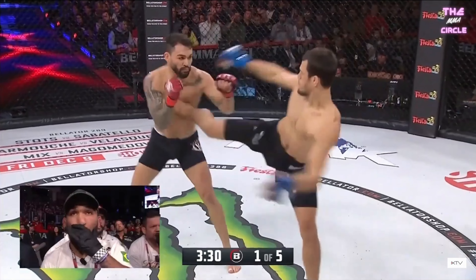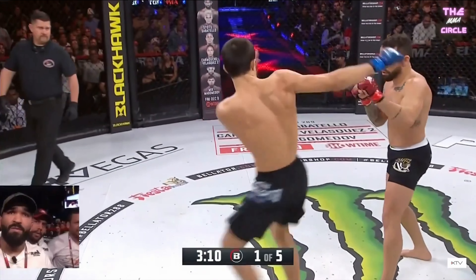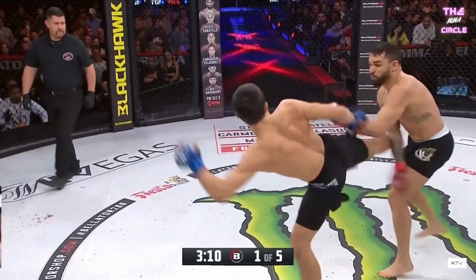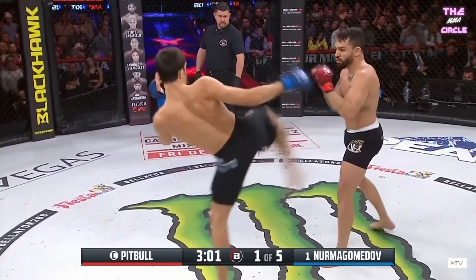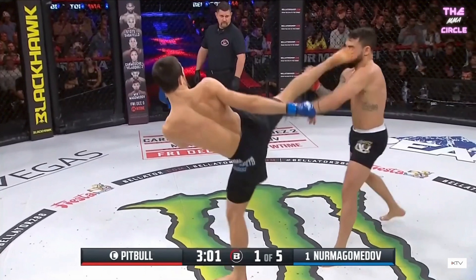On the first kick, Pitbull's hands are still in position, which means the body is open. So Usman throws a second sidekick and this time he gets the reaction he was looking for. Usman chambers the kick as if he's going to throw a sidekick, Pitbull responds in turn, and Usman lands a clean head kick.